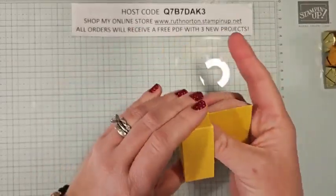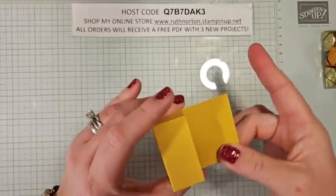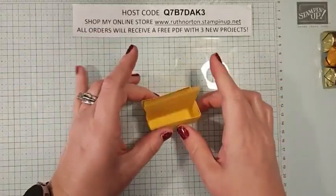We still have this adhesive on this, and what we're going to do is fold it over just like that. And that is going to create our adorable little caddy. Isn't that cute? It's going to hold those Hershey Nuggets perfectly.